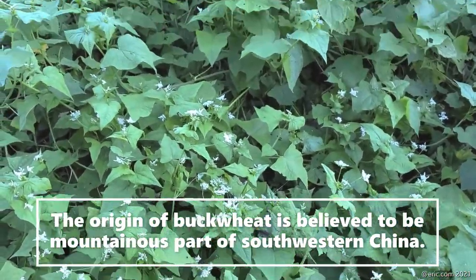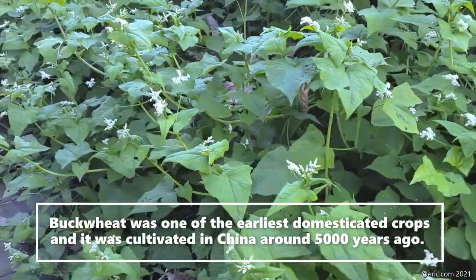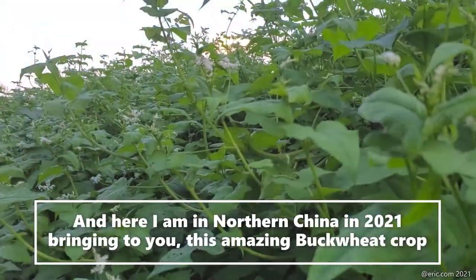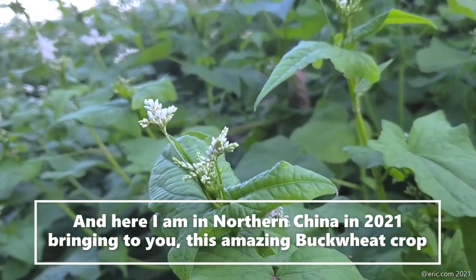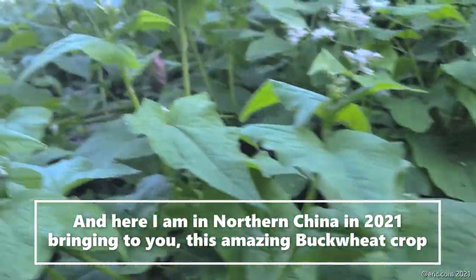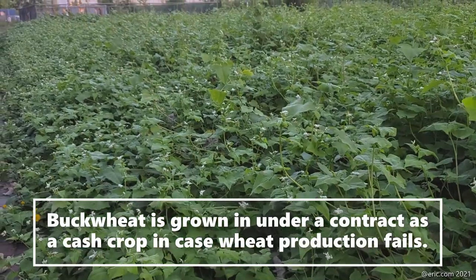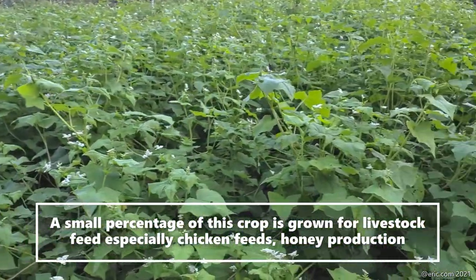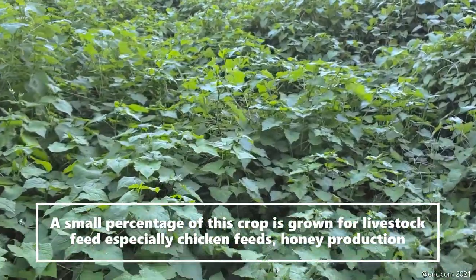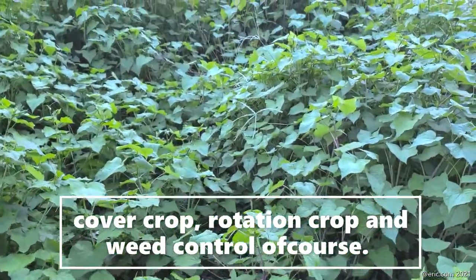The origin of buckwheat is believed to be in the mountainous parts of southern China. Buckwheat was one of the earliest domesticated crops, cultivated in China around 5,000 years ago. Here I am in the northern part of China in 2021, showing you this amazing crop — it looks just like normal wheat but with broad leaves. Buckwheat is grown under contract as a cash crop in case wheat production fails. A small percentage is grown for livestock, especially chicken feed and honey production. It can also be grown as a cover crop, for crop rotation, and for weed control.